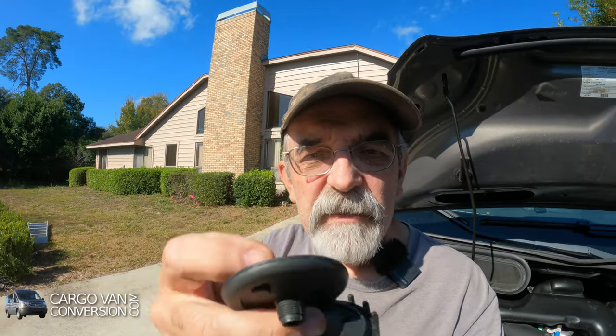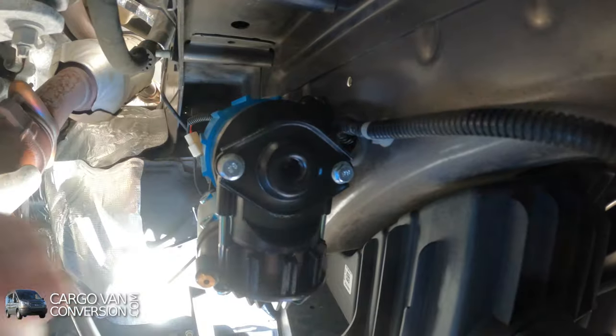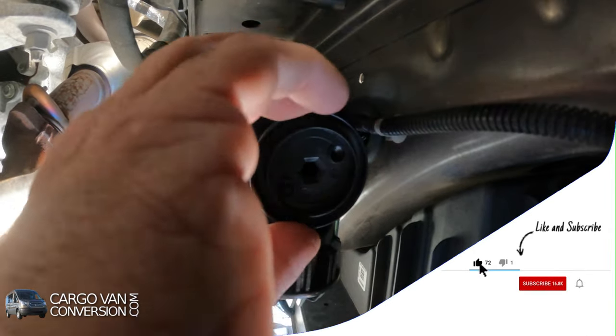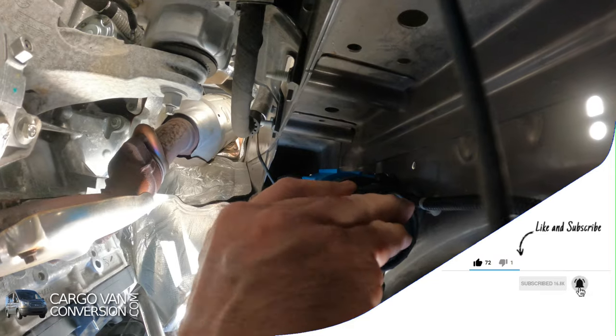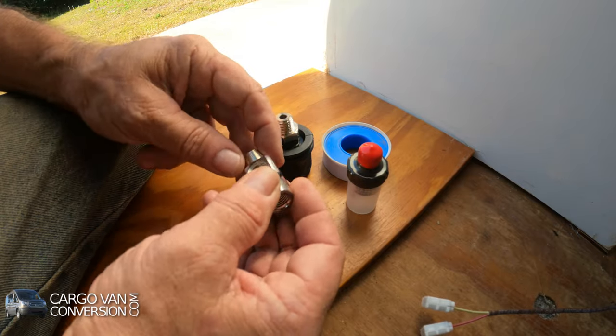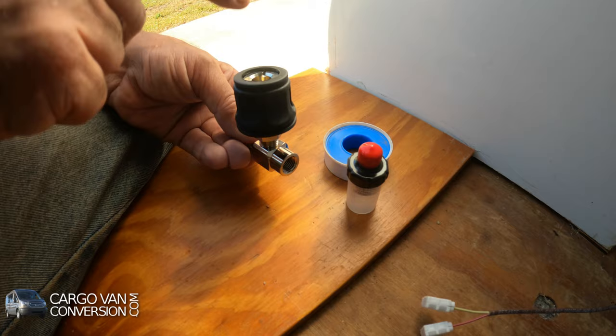I'm back at the compressor in the engine compartment to do some more wiring, but first I'm going to install the filter. You can take it apart and see it has a ceramic filter that you can wash — once in a while just take it off, clean it out, and put it back on. Now I'll put the filter on first, remove the protection, and there we go. The next step is to connect the hose connector — this is the connection piece I have to connect to the compressor. The hose connector will be on top, so it's accessible from above.